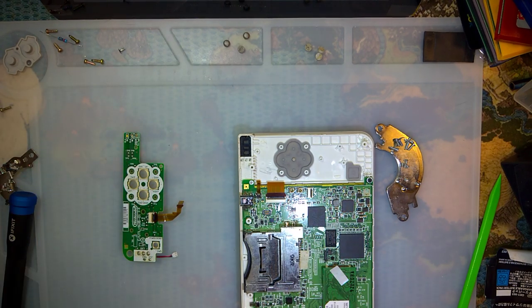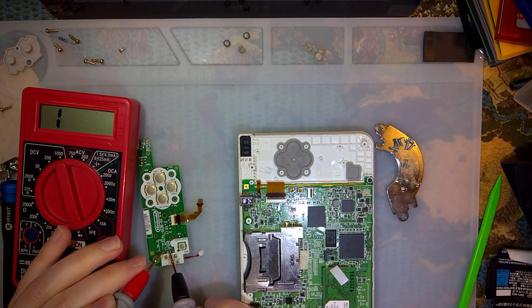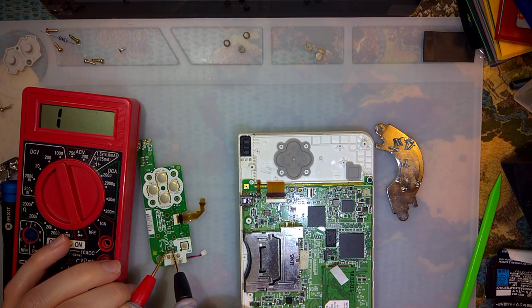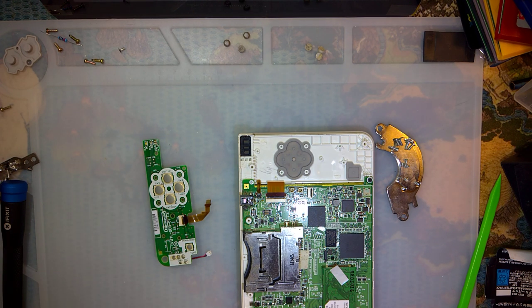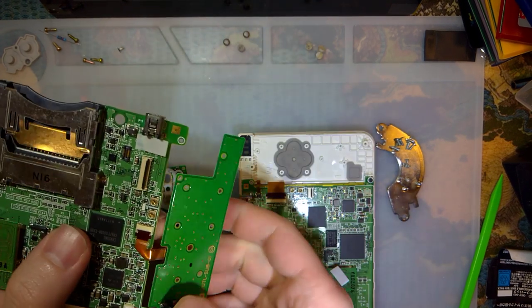Before we go anywhere, let's test this fuse. So this fuse is definitely bad — that could also be why it's not working. I'll just swap out the whole board because that's easier than swapping out a fuse right now, seeing as I have a perfectly working board.